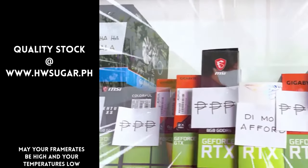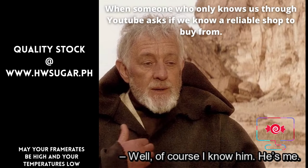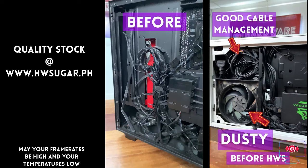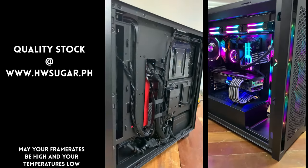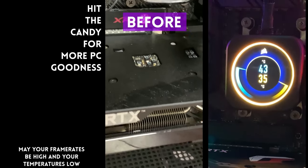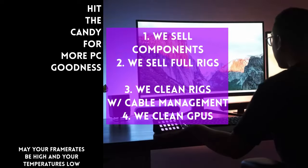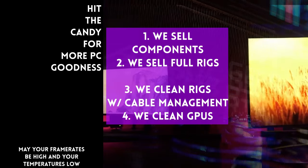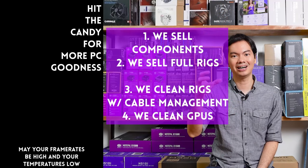People often ask if we know a trusted computer shop that won't rip you off — and we do: it's us. Hardware Sugar is a full-service PC store. We sell PC components and fully assembled rigs, clean computers with excellent cable management and CPU cooler repasting included, and also clean and repaste GPUs. Our physical store is in Makati, and you can also buy from our website, www.hwsugar.ph, where inventory is always 100% up to date. We also ship nationwide. Thanks for watching, and hopefully we'll see you at the shop!